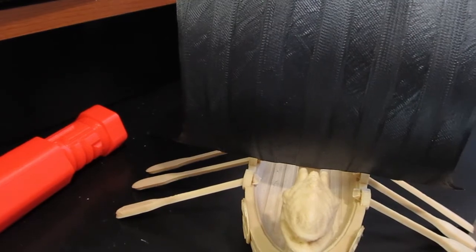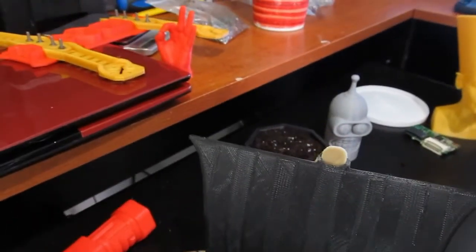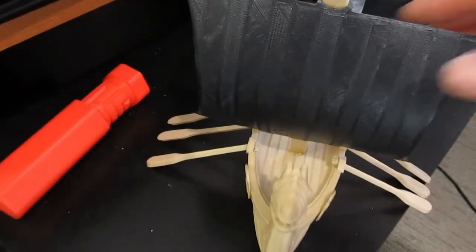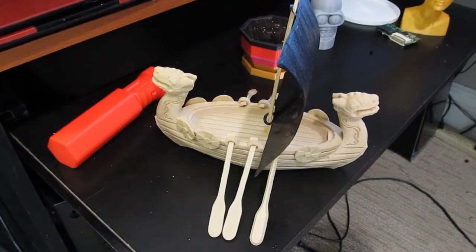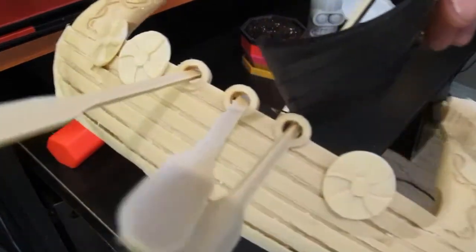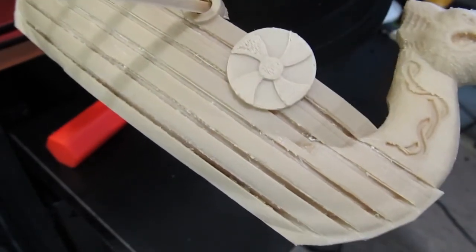The boat — got a bit of a backup for this one. There's support material in all the cracks. I haven't cleaned that up yet.